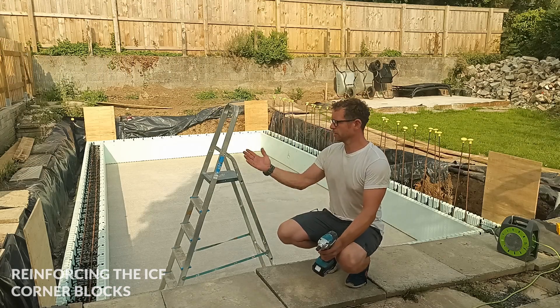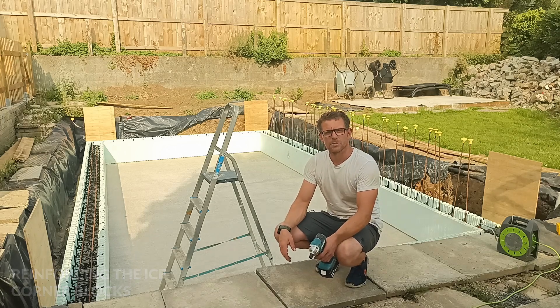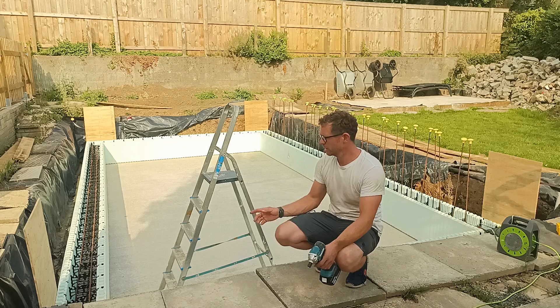Now the four boards are in to reinforce those four corners, and it's time to continue with the forming.